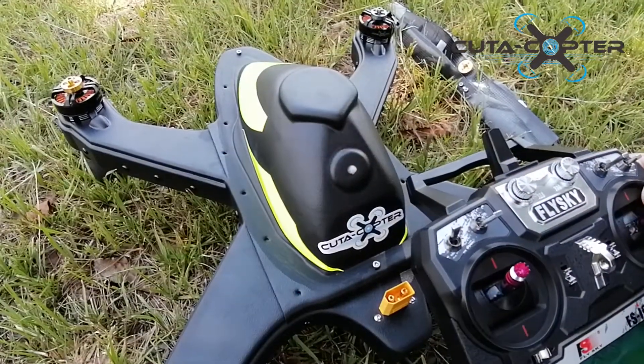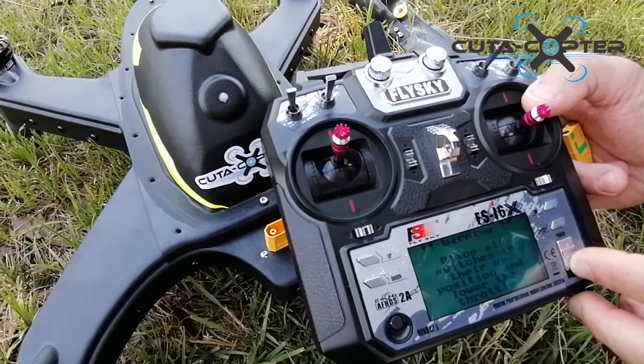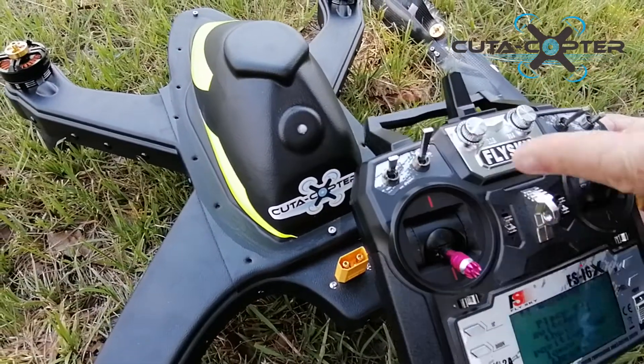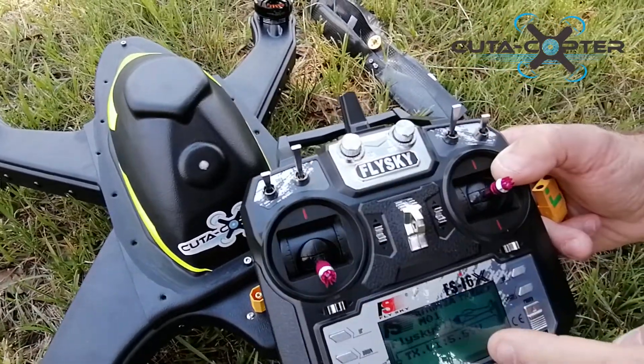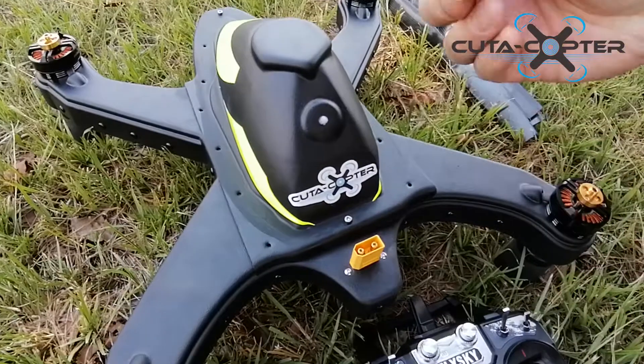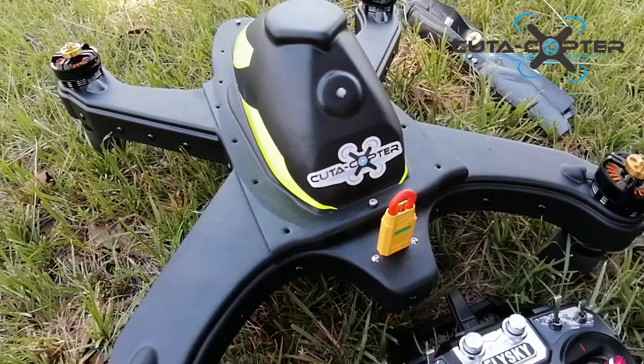The first thing we're going to do is turn on our remote. You will see the messages: pull down the throttle and put all the switches up, then the remote will boot up. Next, take your quick switch and power up the drone.